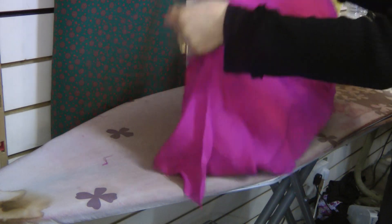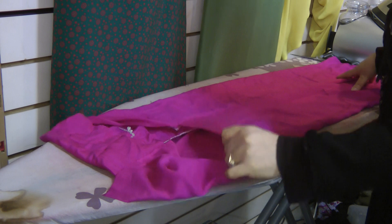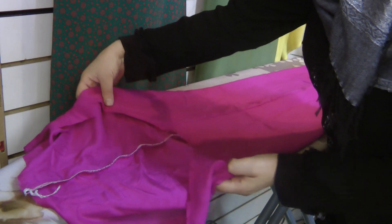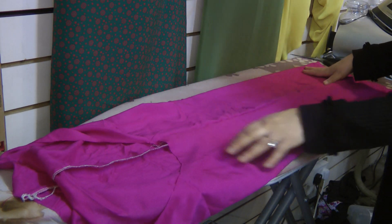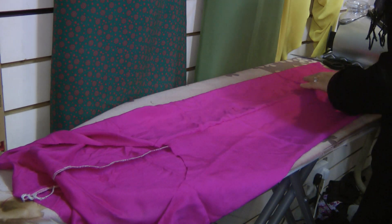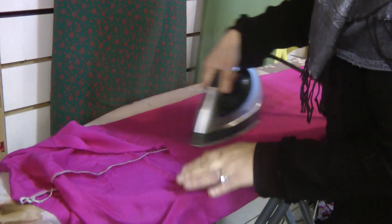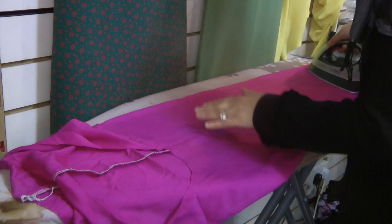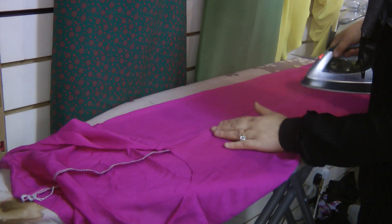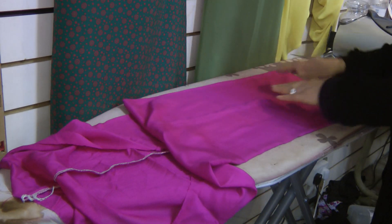A good iron is a must for every tailor and seamstress. I often have ladies who do sewing come in to see me, and I ask them that question — I mention using the iron, and they say, 'Oh, we don't use the iron.' And I say, well, I'm sorry, but you can't sew without using an iron. For a seamstress, an iron is a must. If you're not going to use an iron, you are seriously losing out, because your garments will not reflect your ability.